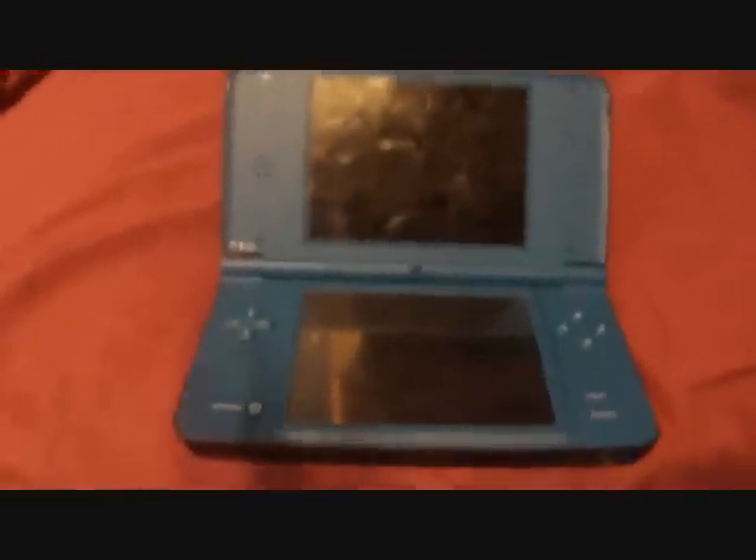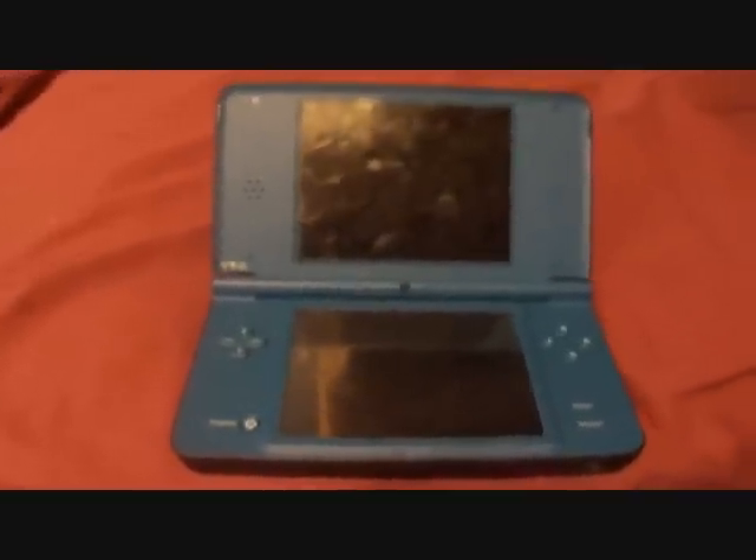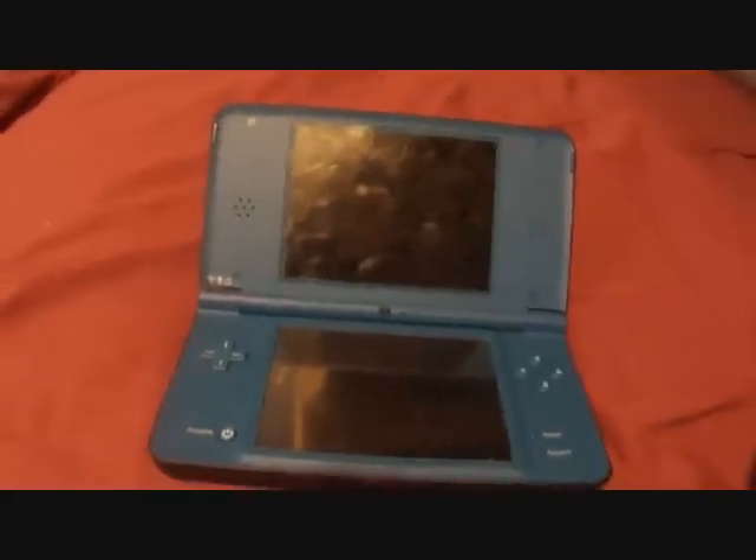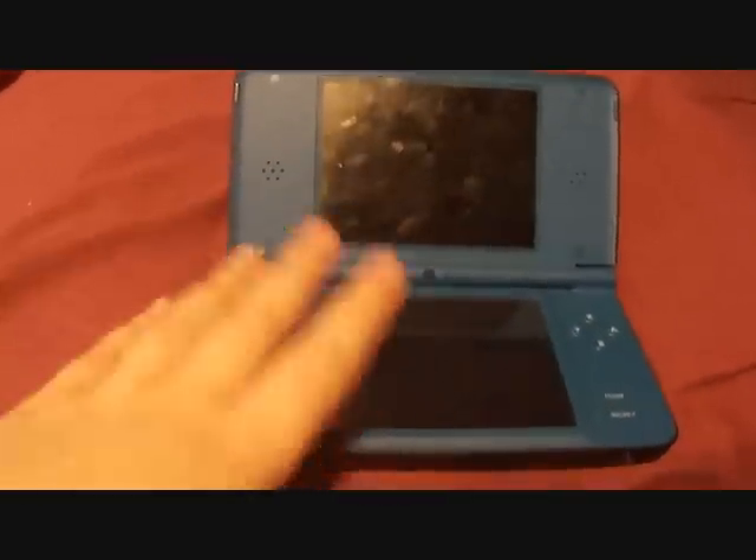My next video after this is going to be probably another Life of Bob video — I'm making a new series. Then I'm going to make a 3DS unboxing, then a review.